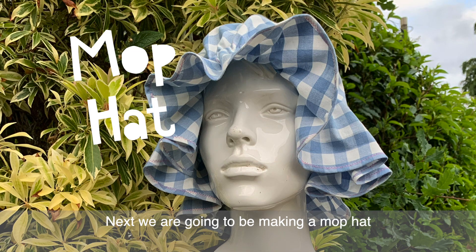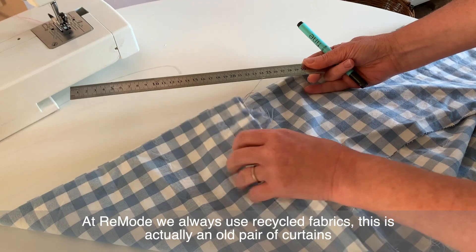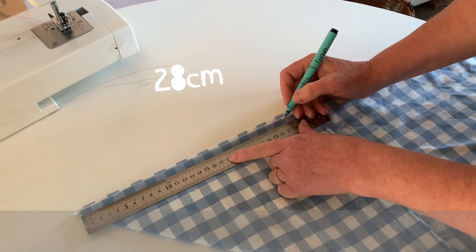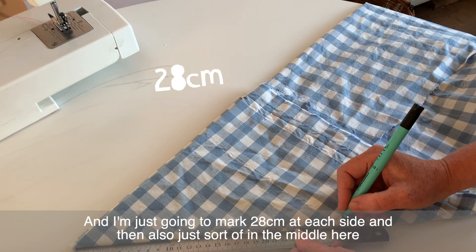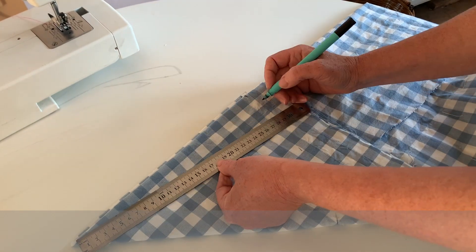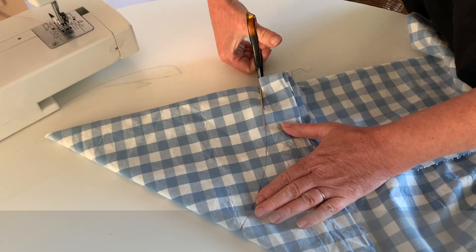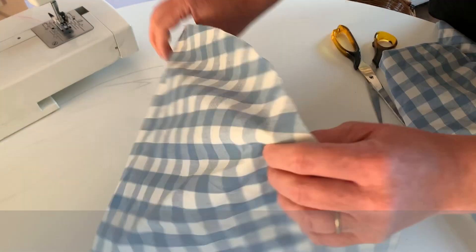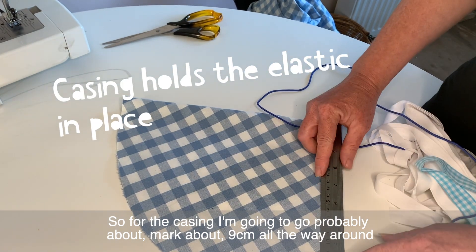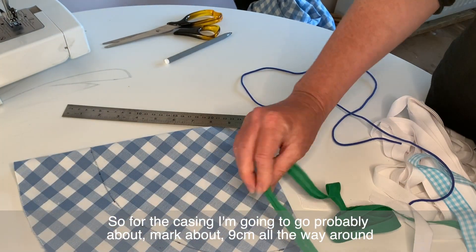Next we're going to be making a mop hat. We always use recycled fabrics — this is actually an old pair of curtains. I'm measuring down to about 28 centimeters, marking 28 centimeters on each side and in the middle, and then cutting. I'll then mark about 9 centimeters all the way around.